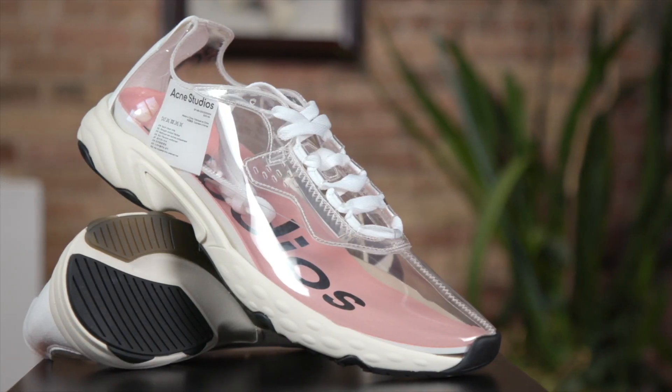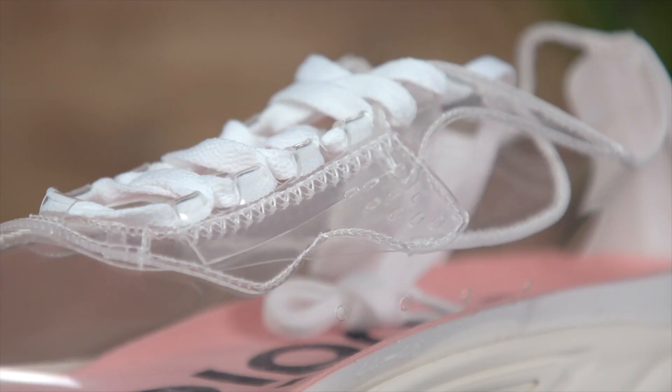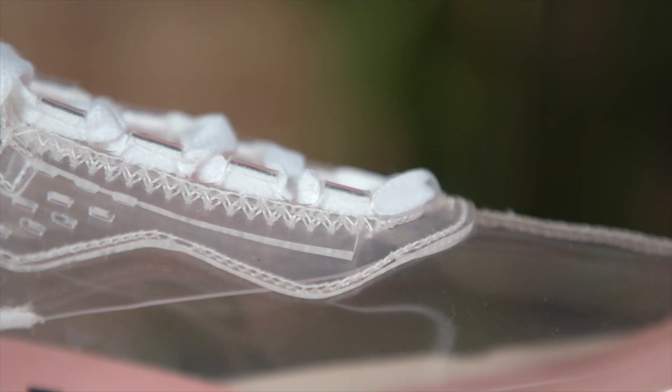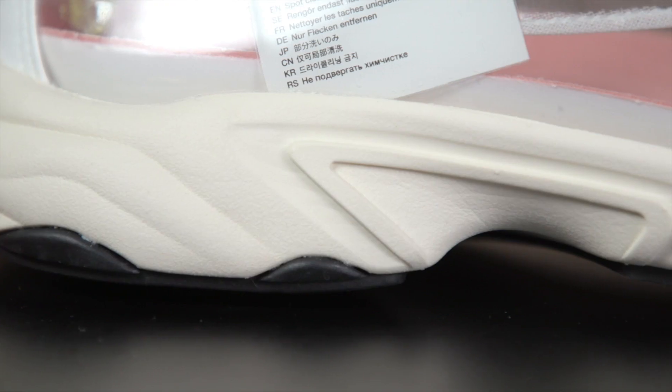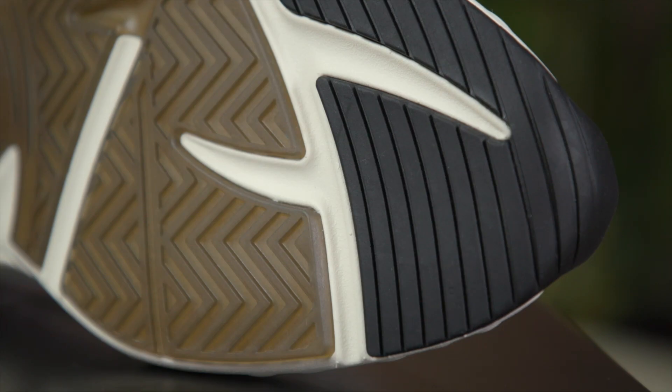And now the shoe. This is very exciting. It is the Acne Studios New, spelled N3W. The first thing you notice about this shoe is the translucent upper — you can see right through it, it leaves absolutely nothing to the imagination. The shoe is inspired by running shoes. It's very lightweight, the midsole is squishy, and on the bottom part you've got some traction.